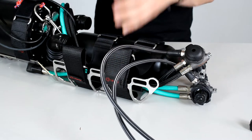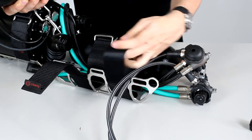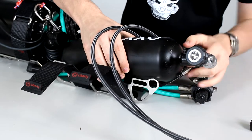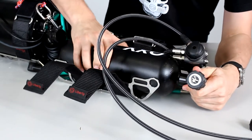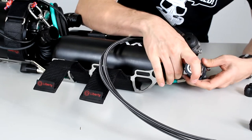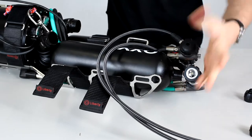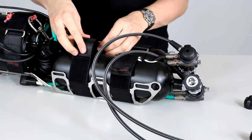Now take your second tank — in this case the oxygen. Again, open the straps, put the tank in, take your first stage and screw it in place. Push it in and secure — one and two.